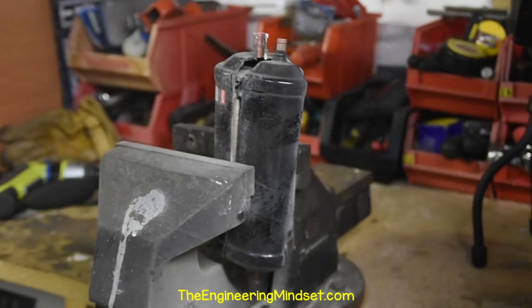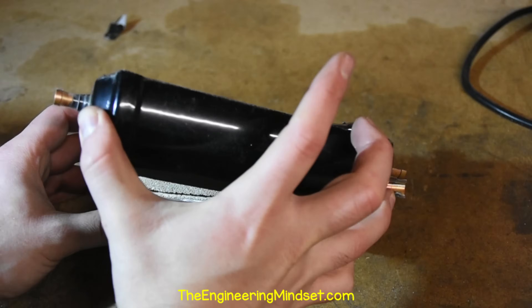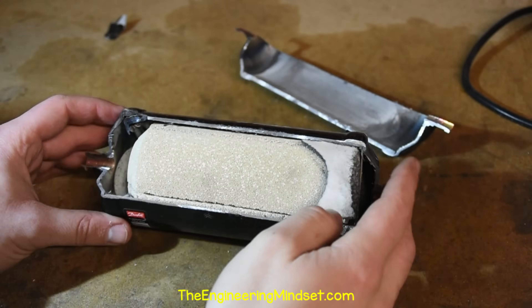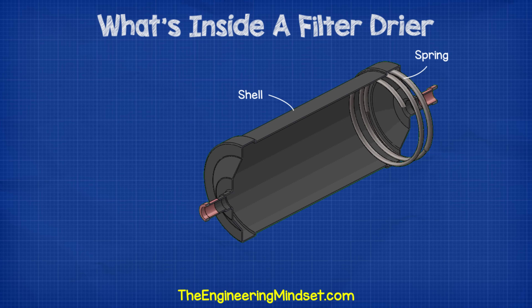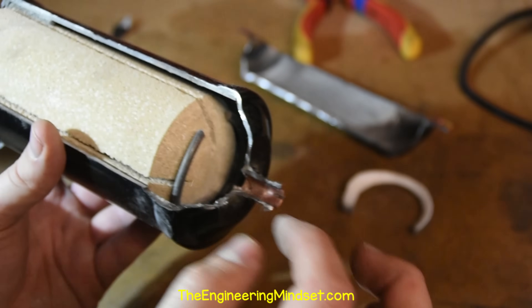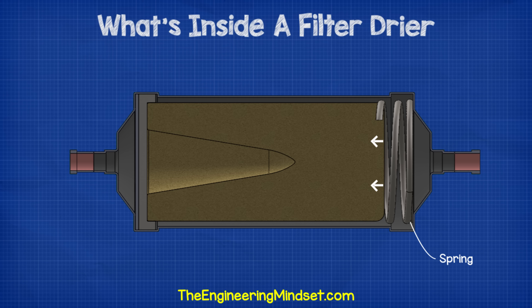Alright, that's the casing cut open. Let's pull it apart to look inside. As we remove the casing, we instantly see some of the key components inside, the biggest component being the solid core — but we'll look at that in just a moment. At the refrigerant inlet end, we have a large spring. I've actually cut through this one so it has lost its shape, but the spring just pushes against both the casing and the solid core. This is just there to keep the core in a fixed position inside the casing.